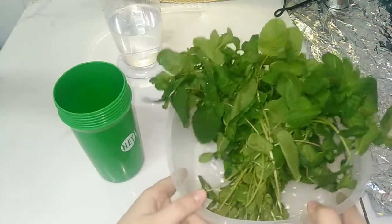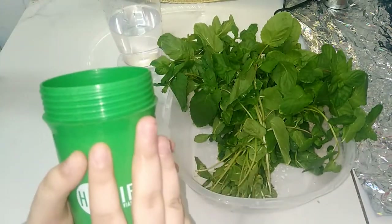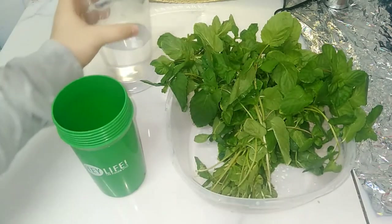So here I have the mint, as you can see. And here I have a container — you can use a container, water bottle, anything you have. And here I have water.